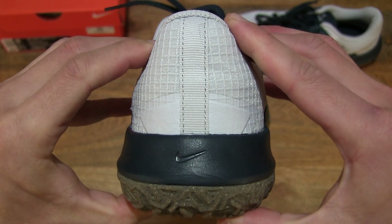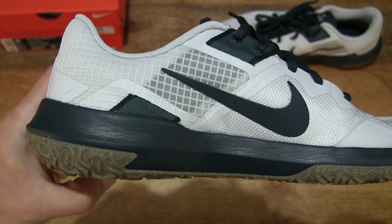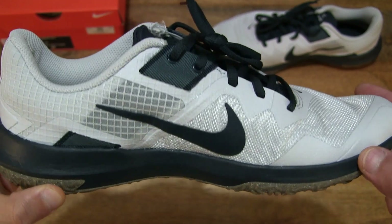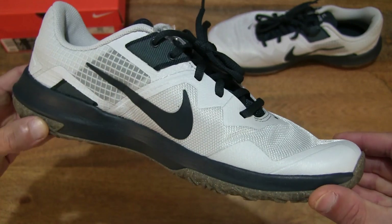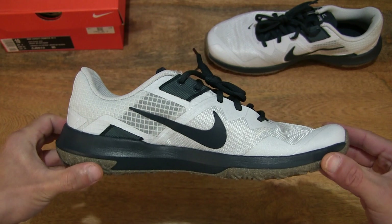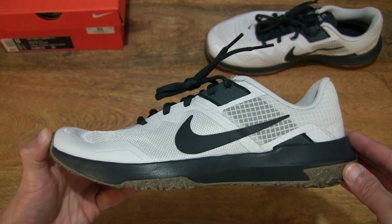Taking a look at the back part of the Nike Varsity Compete TR3, you can see that the sole does extend upwards towards the upper cover of the shoe — right there — giving you the inner side of the right shoe as well as the outer side.